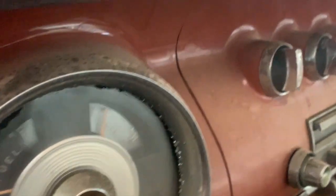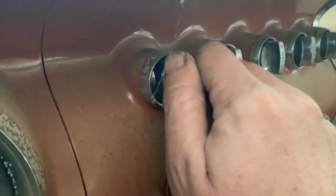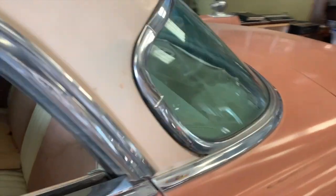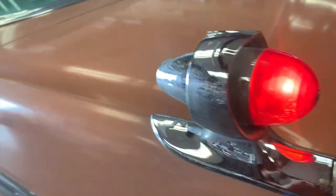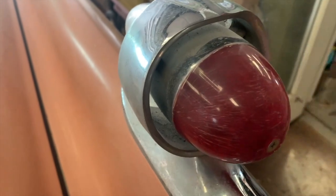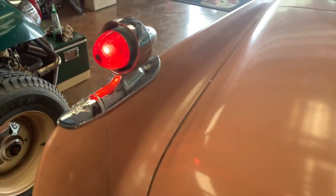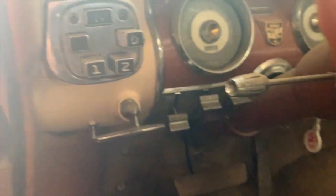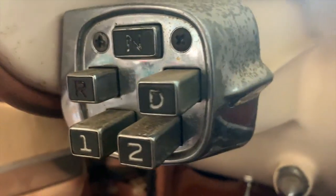I definitely need to spend some time in here cleaning up the dash — it's going to be pretty fun. I put in a battery so I can check if we've got some lights. Let's go around back and see if those tail lights are lit up. Damn, that is cool — totally cool! We've even got a license plate light. Going to have to check a bulb in that one, but that other one is lit up. That is the coolest, craziest tail light ever, I think. Everything about this car is so design-driven.